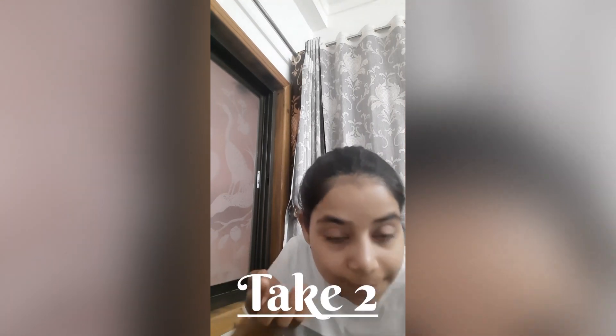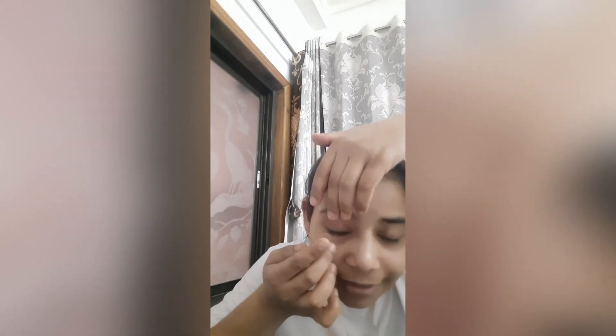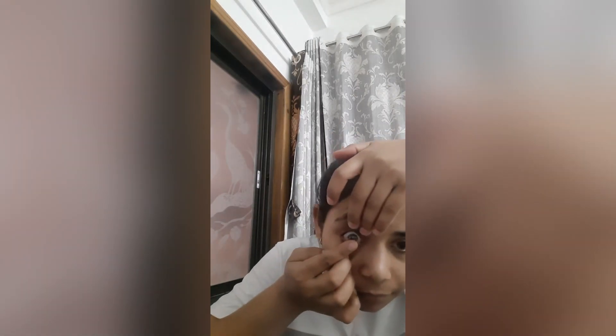I'll have to hold both of my eyelids, I think. It's scary to bring something directly to your cornea. Nishka, you can do it. It's not sticking — I don't know. Is there another way to do this?